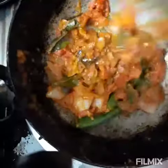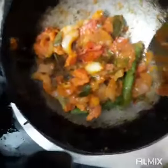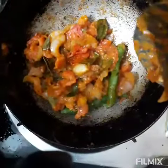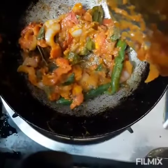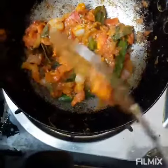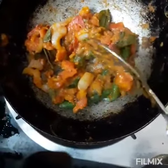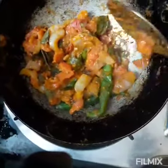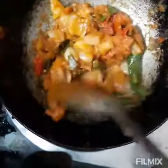I am roasting onion, tomato, green chilli, curry leaves, and a little bit of asafoetida, one spoon of sambar powder, and salt.